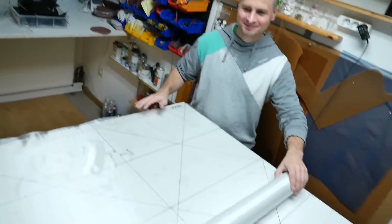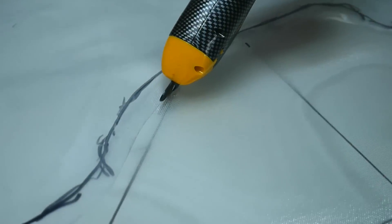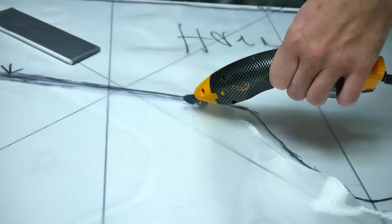The black lines on the table show the 0, 90, and 45 degree angles to cut the fiber in the perfect direction.